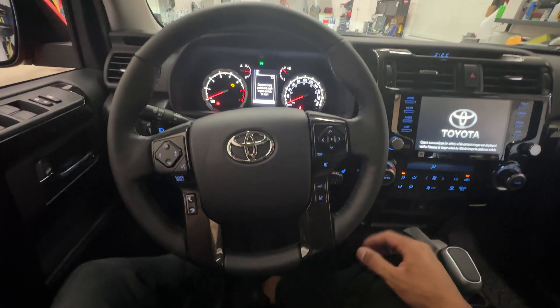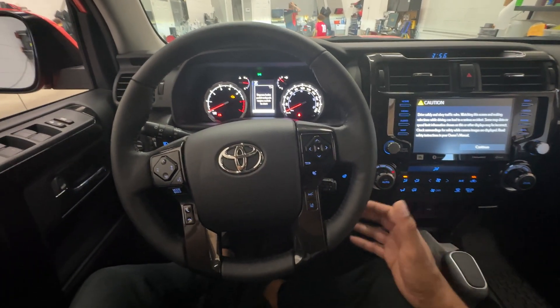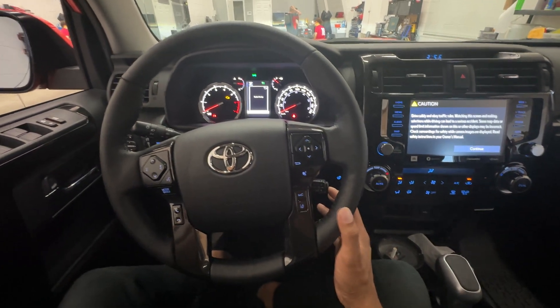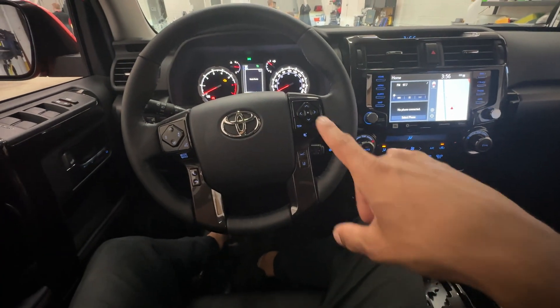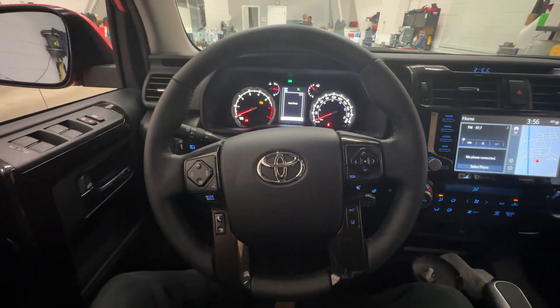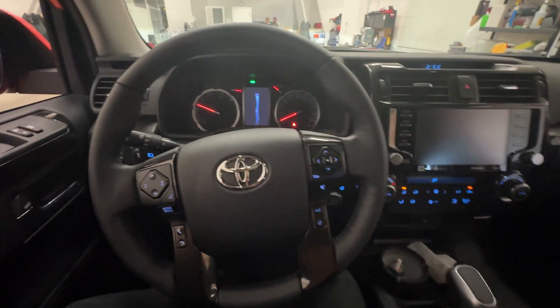To do this, we need to enter the temporary code that we have programmed into this vehicle to demonstrate how it works. I'll go ahead and do that now. Now the vehicle is going to authenticate by beeping back to us. Now we can go ahead and safely start the vehicle.